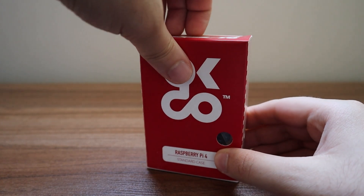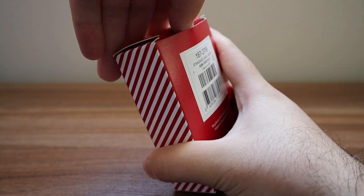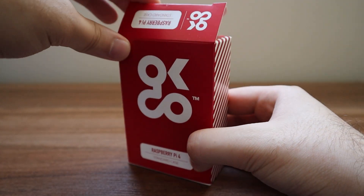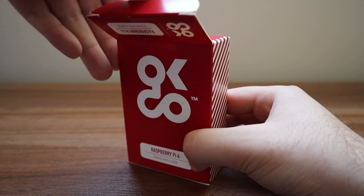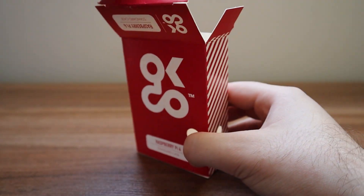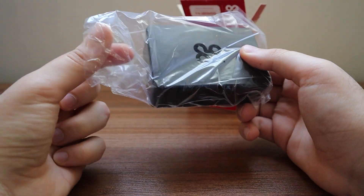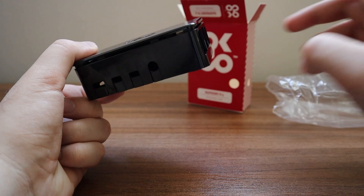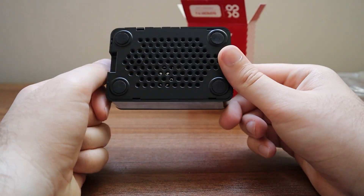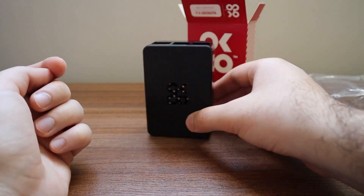Opening up the Raspberry Pi 4 case, the design is very modern and good looking, and it feels high quality. It doesn't require any screws and you can put the Raspberry Pi inside in less than one minute, which is a great feature.